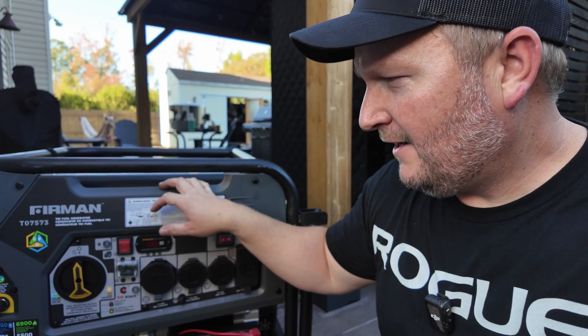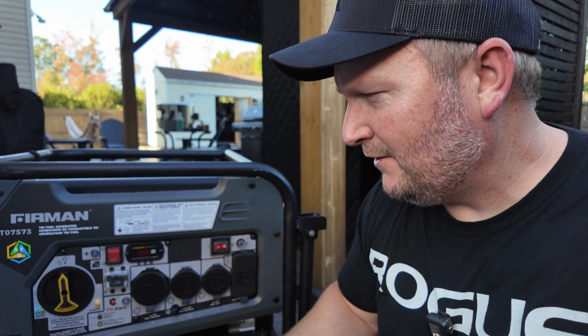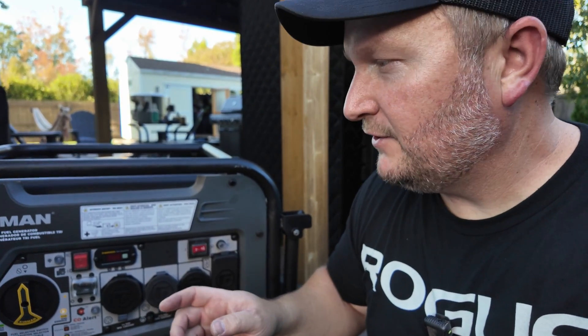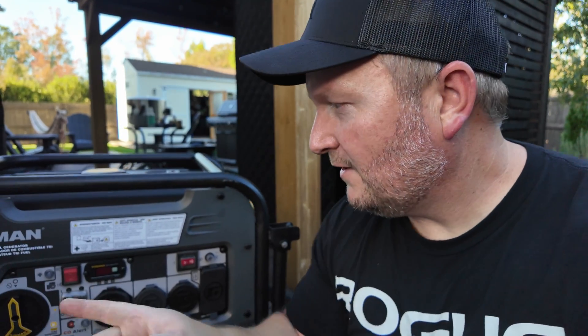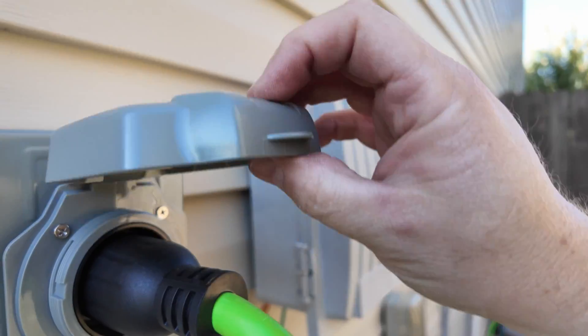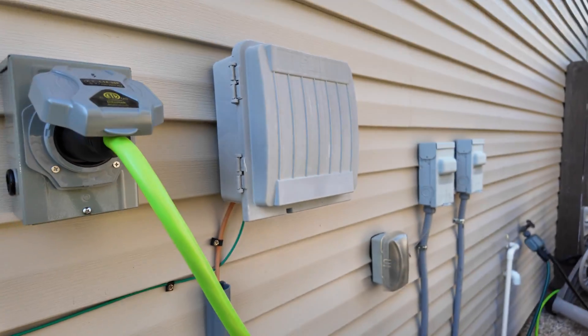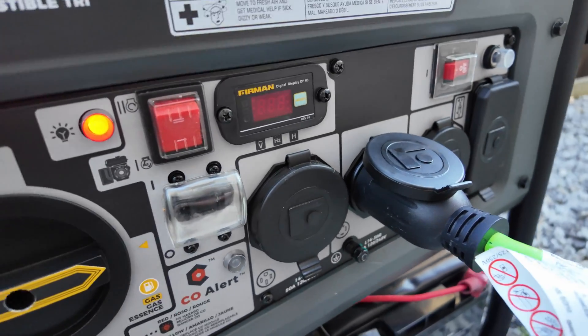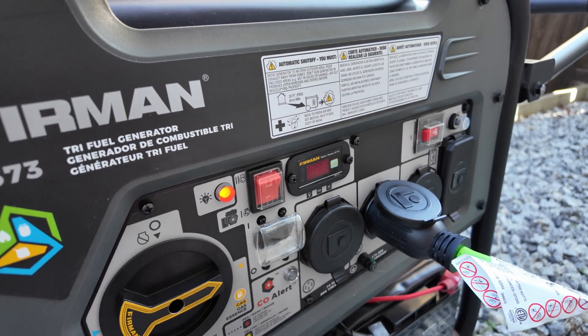We are just about there. The only thing left is to show you this actually works. Here I have my Firman generator on gas — it can get up to 7,500 watts with a peak of about 9,400. This is brand new and I'm excited to use it to power the entire house. It has a 30 amp connection right here, and in the future I'm going to set it up so the generator can sit on the side of the house with a cable running to the outlet box permanently. Let's plug this in — it only goes in one way, push it all the way in and turn it until you hear a click.